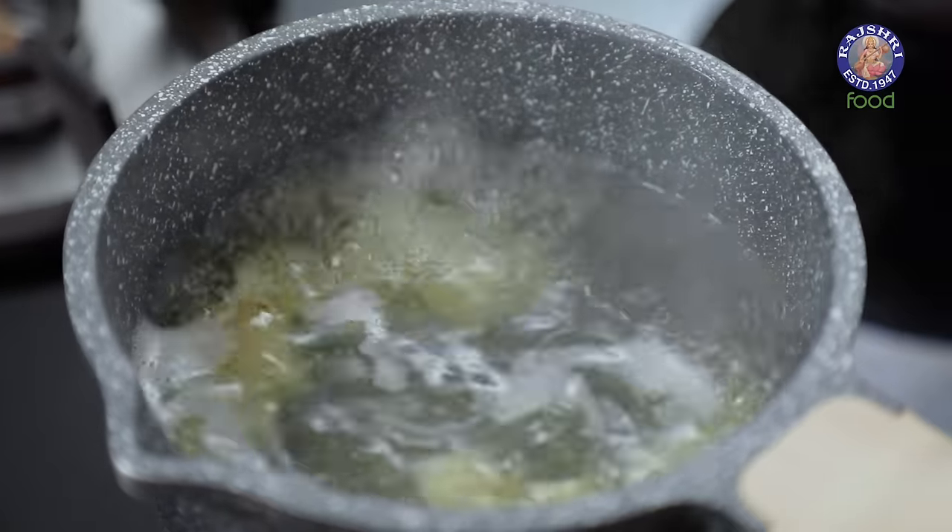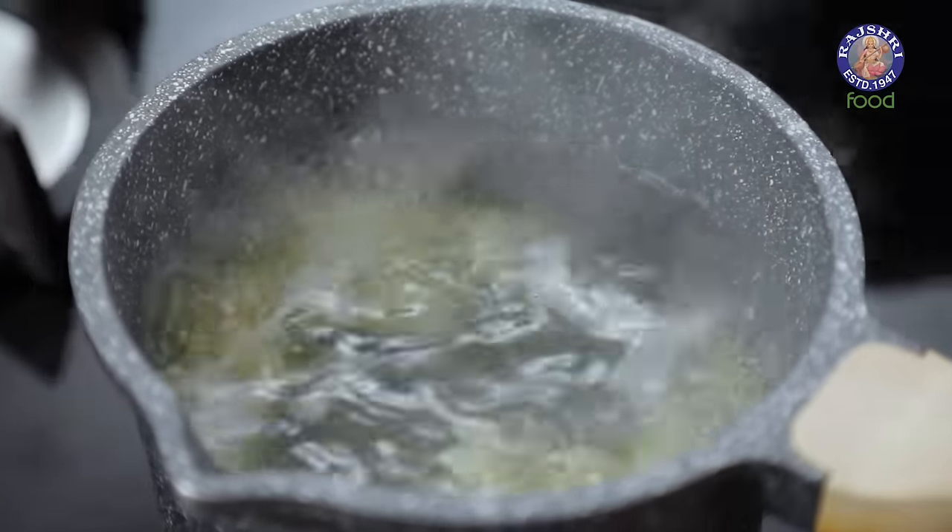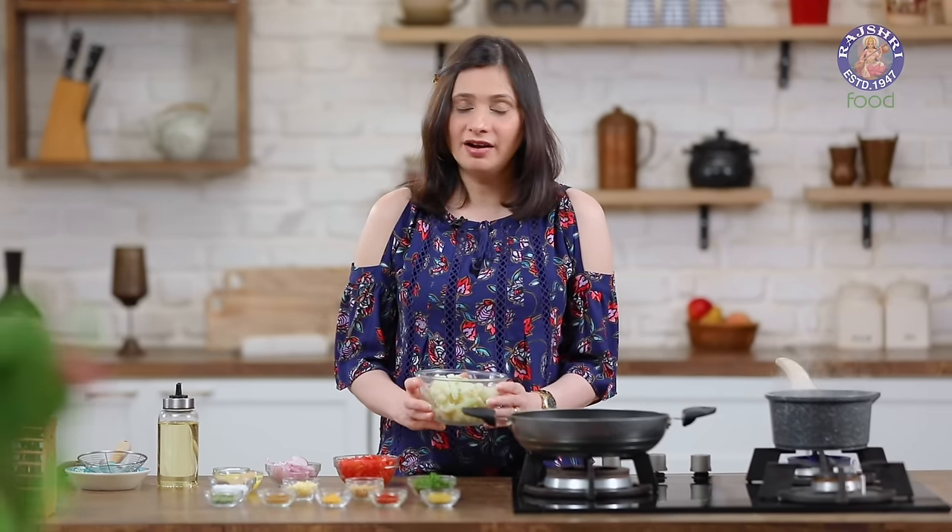So the first step is to boil some potatoes. I have taken 2 potatoes, cut them into 1 inch pieces and kept them to boil. Also, I had taken about 250g of cauliflower and cut them into big florets and parboiled them.